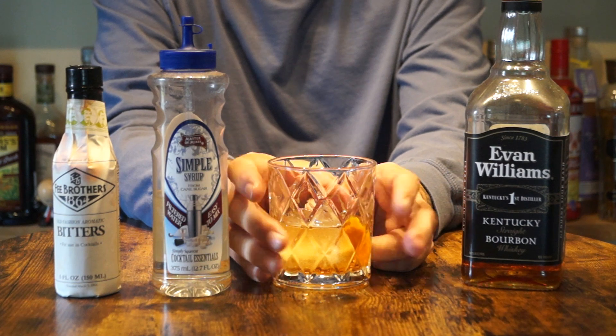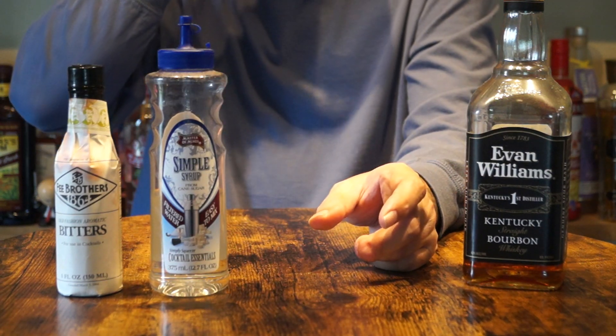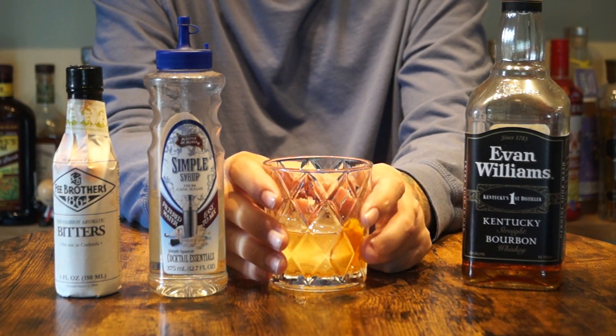I'm going to give a nine and a half out of 10. That makes a great old-fashioned. I highly recommend this cocktail.